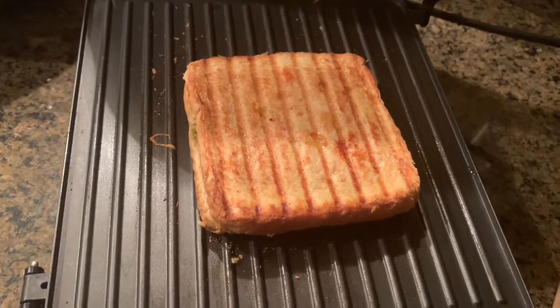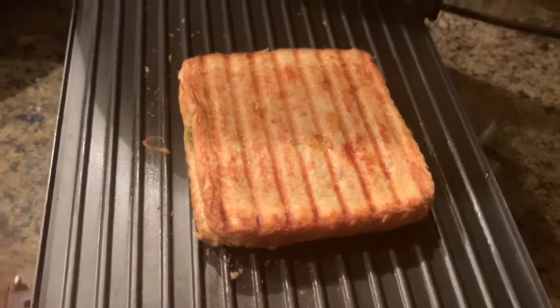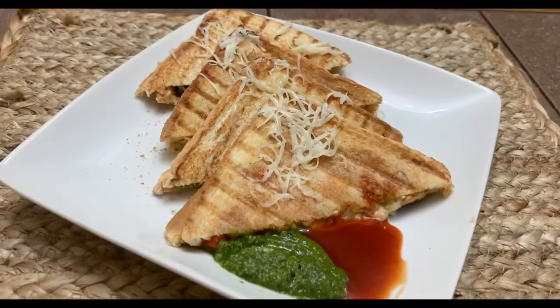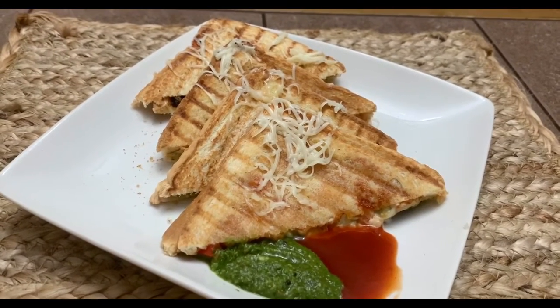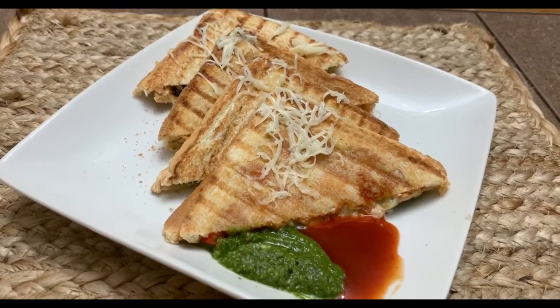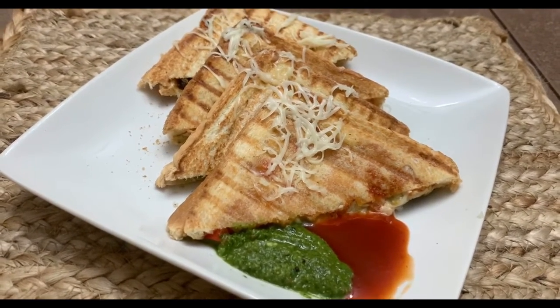Our veggie grill sandwich is ready! I hope you enjoyed watching this recipe — do try it at home and let me know. It's very delicious, very toasty, and has a variety of vegetables in there. Bye bye!